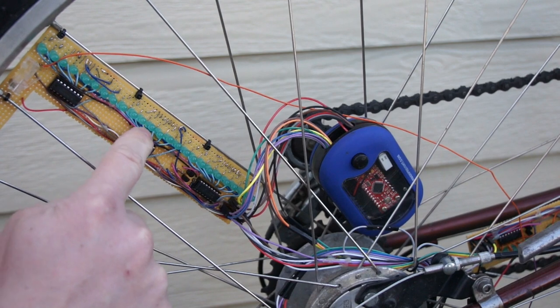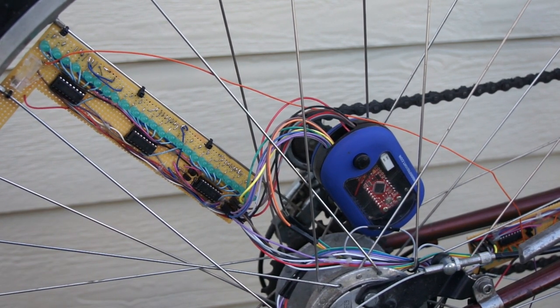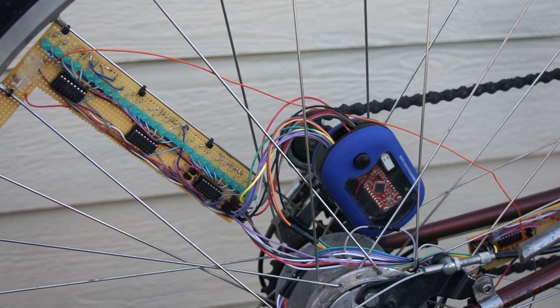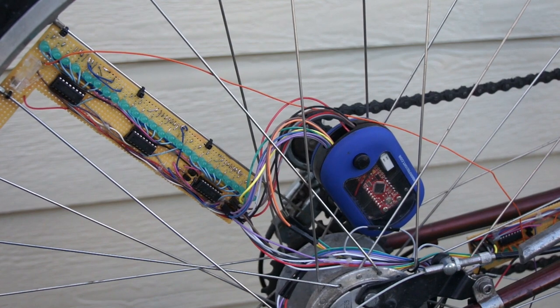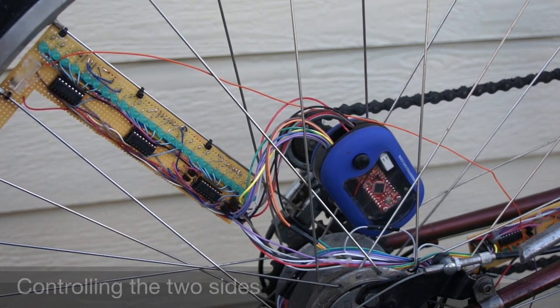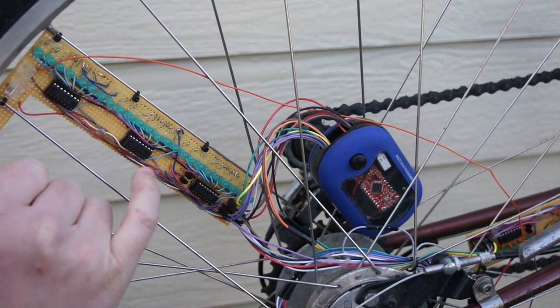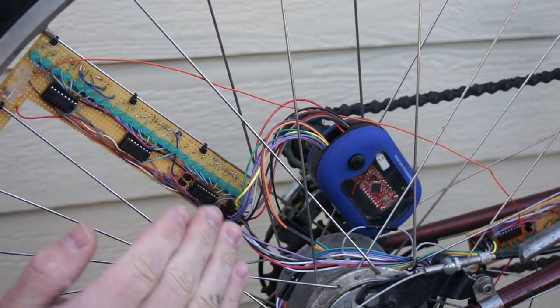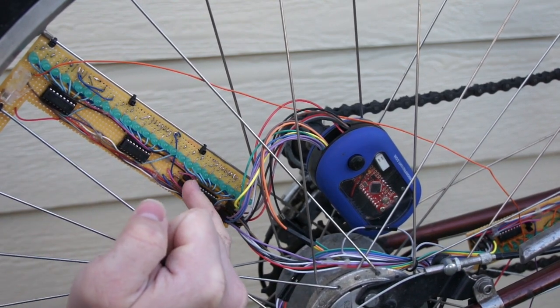Adding all those tiny little rat's nest wires in there was a lot of work. I'm pretty confident I put 20 hours of work into assembly on these things. After the LEDs get power and connect to the resistor, that ground bus for this side and the other side each goes to these transistors so that I can turn off the two sides independently.